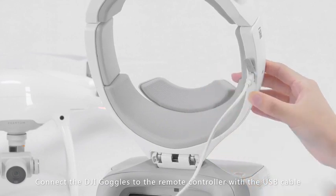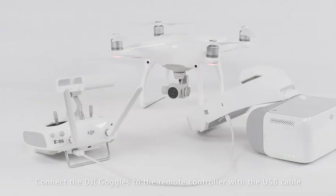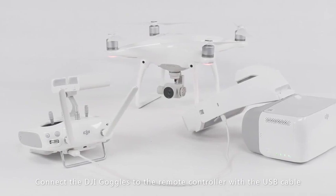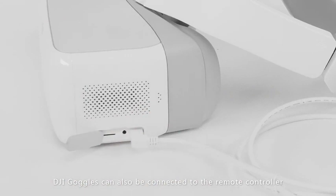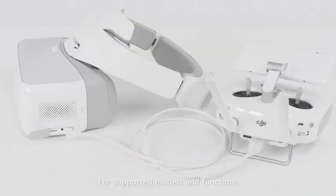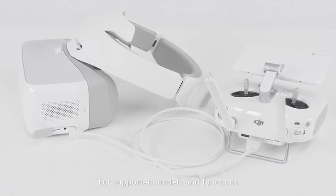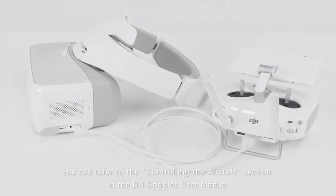Connect the DJI goggles to the remote controller with the USB cable. The DJI goggles can also be connected to the remote controller with an HDMI cable and serve as a monitor only. For supported models and functions, refer to the controlling the aircraft section in the DJI goggles user manual.